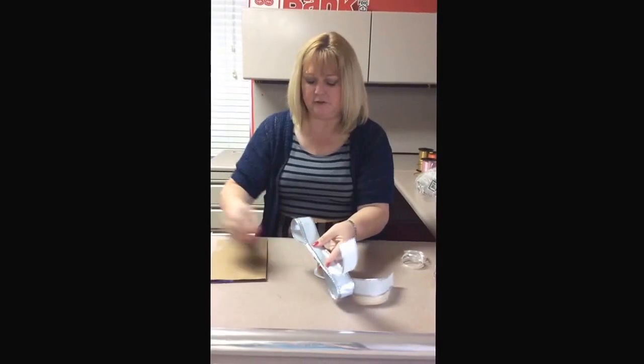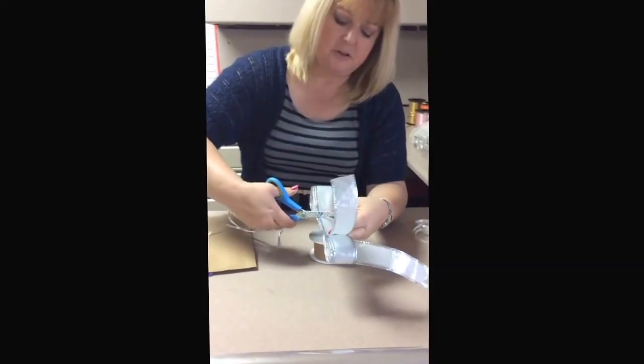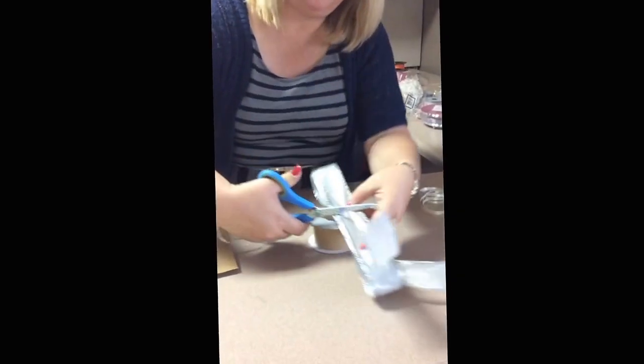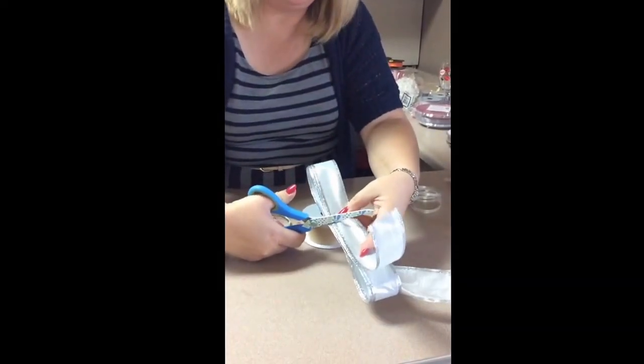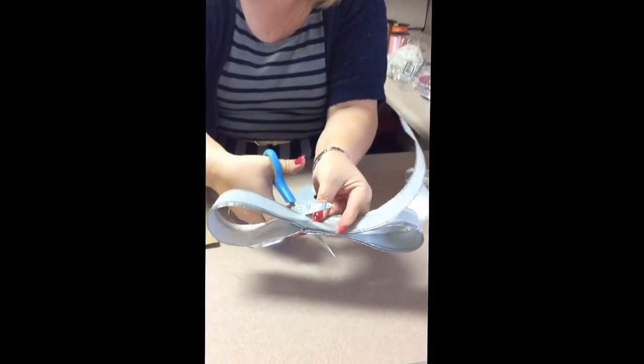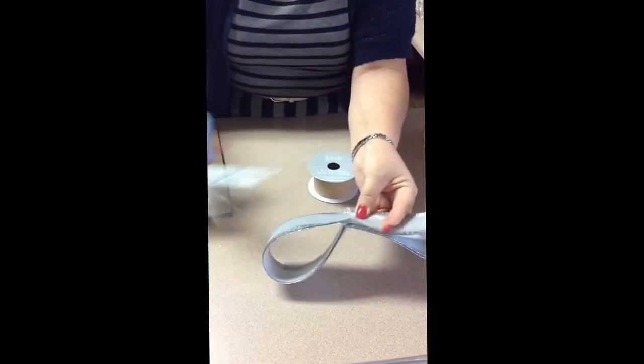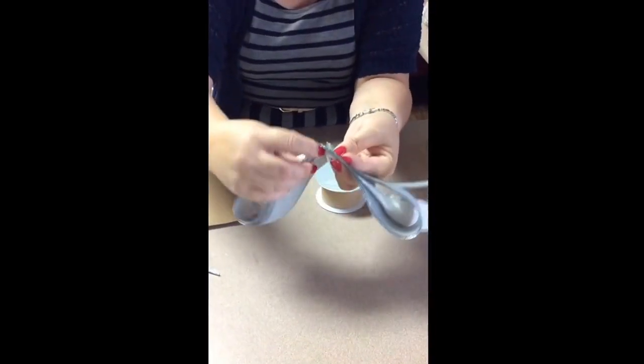Now the next thing we're going to do is take your ribbon and in the center you're going to cut partway through — it's hard with the wire — partway through this way, and then from this side, so that you've got a V. You've got cuts on both sides.